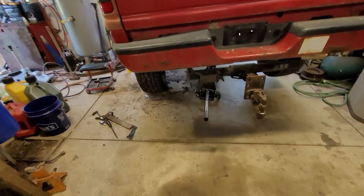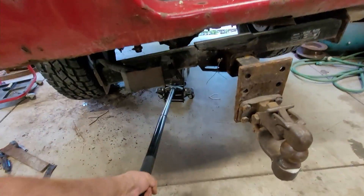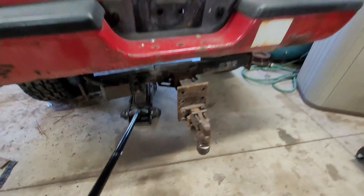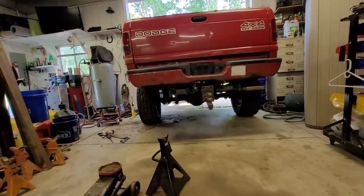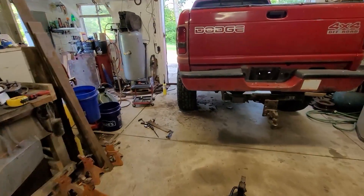Let's see what happens when I sit it down. Let's see what it looks like. Looks level to me. Yeah, it looks good. So let's pull it on out.